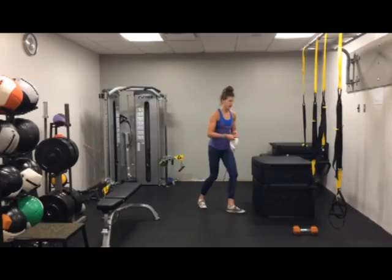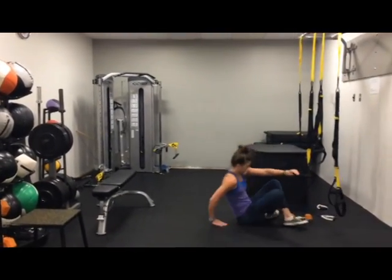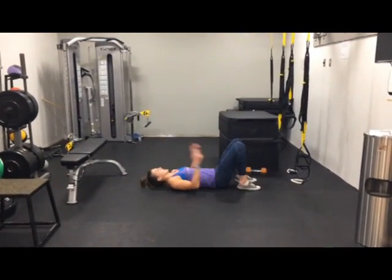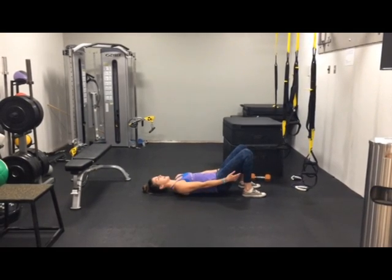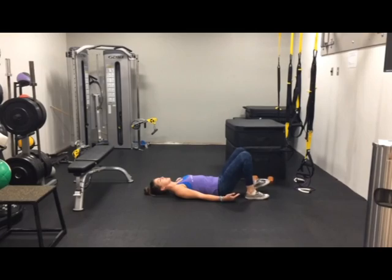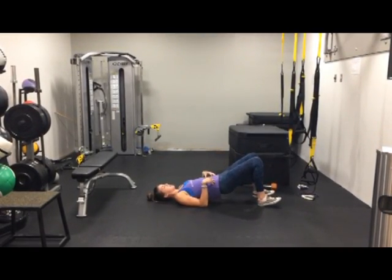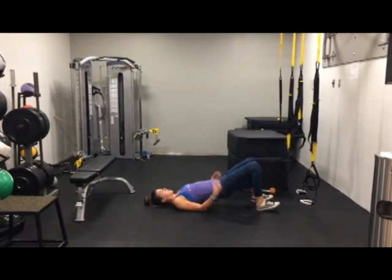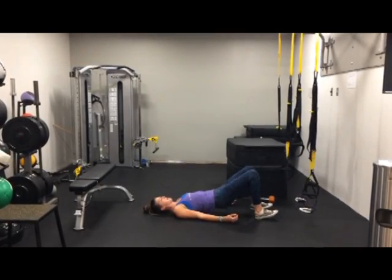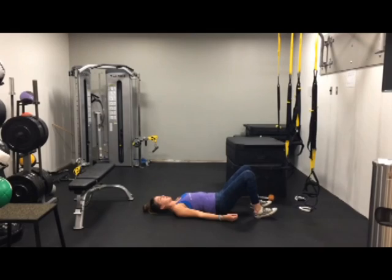Next, we have glute bridges. We're going to lie down on our back. What I want you guys focusing on here is that you're feeling this in your glutes and not just your hamstrings. If you're feeling more of this in your hamstrings, you can dig those heels down. When you come up, I want you to tuck those hips under and brace that core — not just lead up and down with that low back. Coming up, squeeze the glutes, brace the core, coming back down.